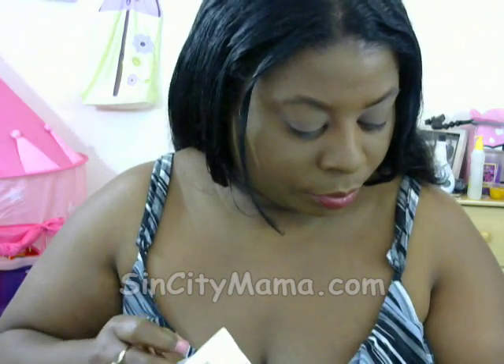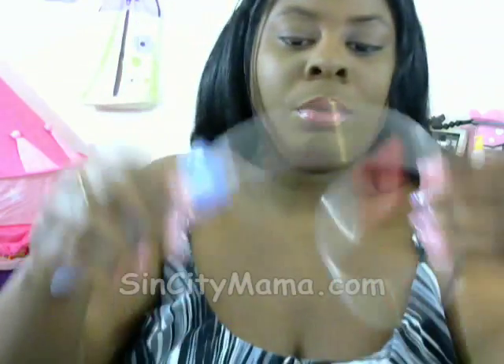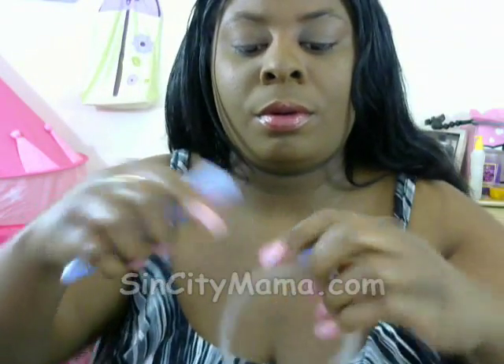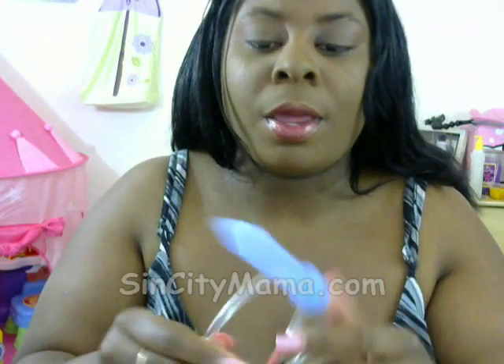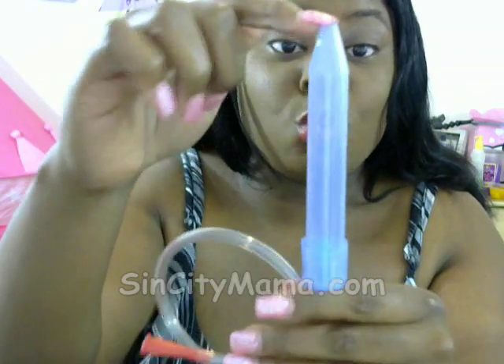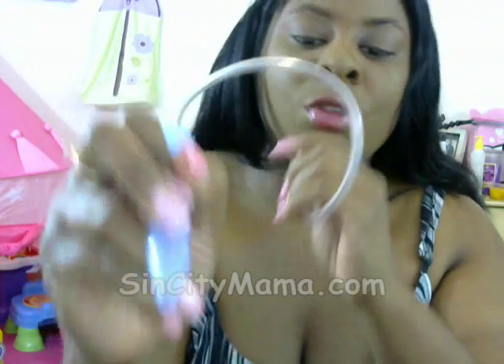The NoseFrida — okay, you're going to think it's really gross but it's really not. This is what it looks like. There's a filter in here, and it comes with extra filters as well. This end goes into your baby's nose, this end goes into your mouth — gross, right? But that's okay, then you suck.